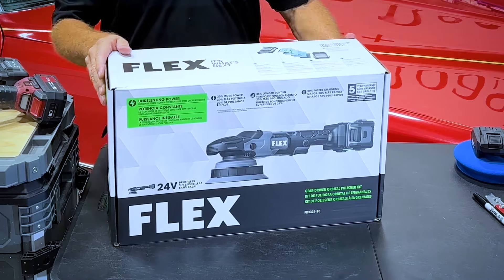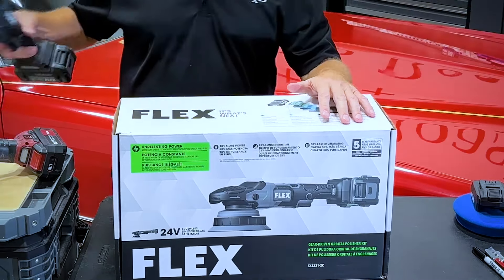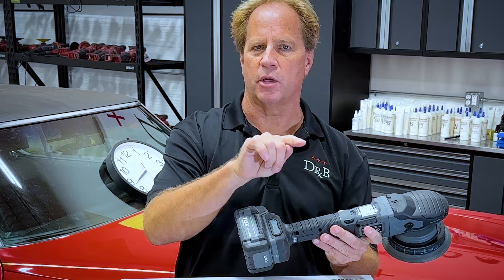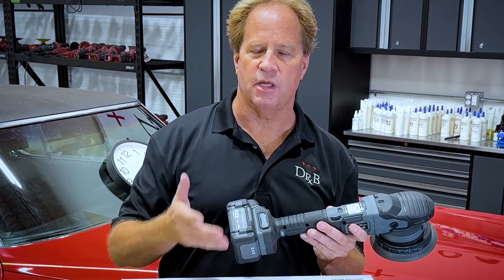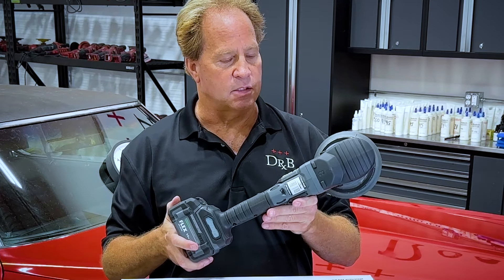So this is the new one. This is the 8-millimeter, the latest version of the CB. CB stands for cordless beast. And of course, the cordless beast is the cordless version of the original beast, the XC-3401BRG. But this is the nickname — it's official nickname. It's called the CB.